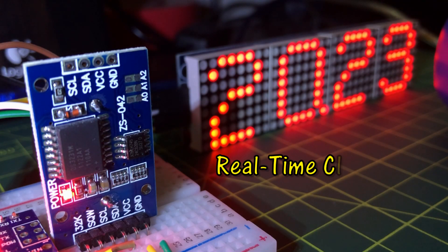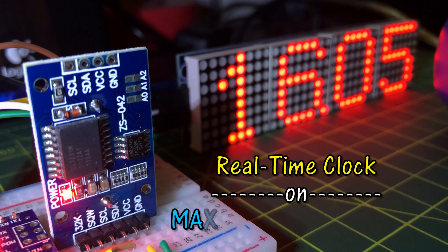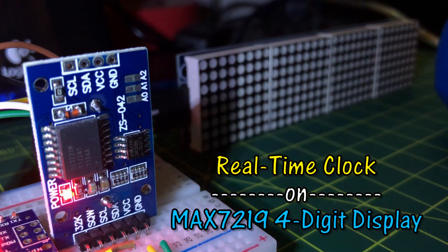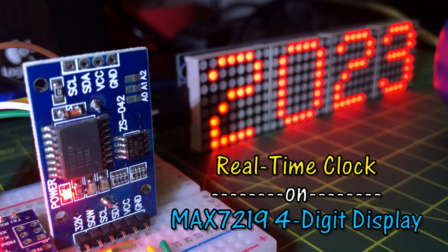In this video, time and date from a real-time clock DS3231 are displayed on a 4-digit MAX7219 display using only the Wire library and the MAX7219 library I created in my previous video.